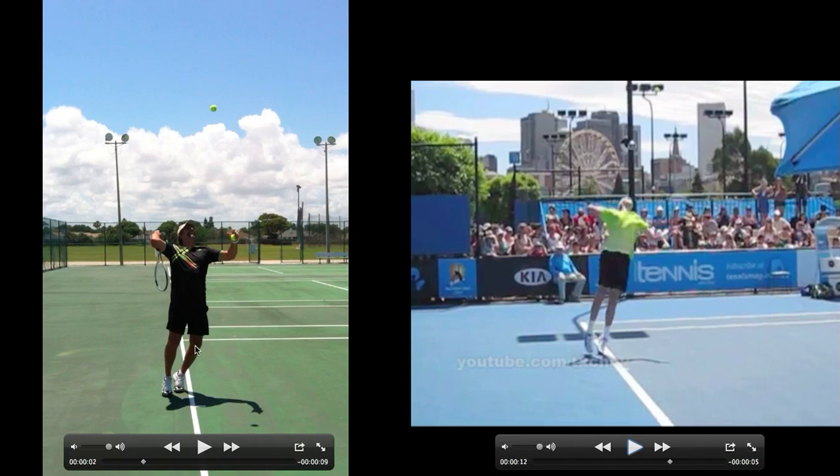The legs have extended, and Mark is older than John — you can tell that John is getting a little bit better extension using his legs, jumping up into the ball a little bit more.